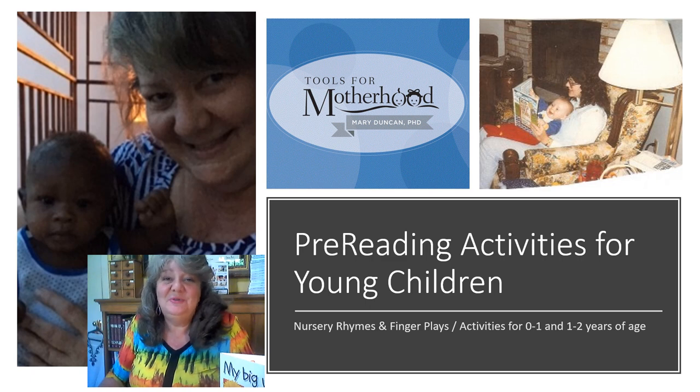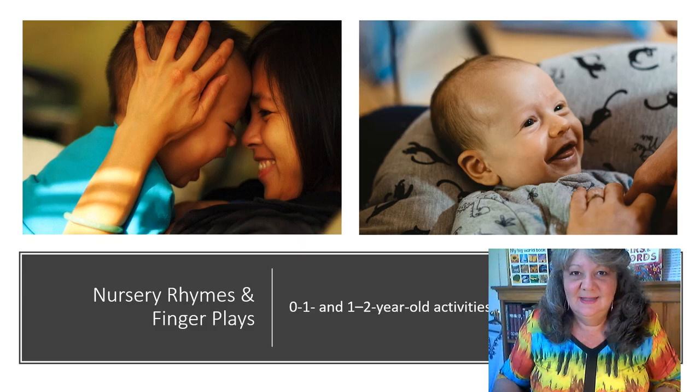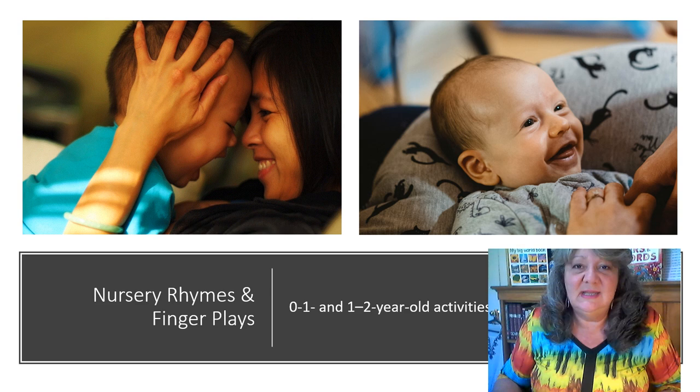Welcome to the Tools for Motherhood Activity Series. In this video today we're going to be looking at a pre-reading activity for children ages 0 to 1 and 1 to 2, and it's called Finger Plays and Nursery Rhymes. The goal of this activity is to help your child begin to memorize finger plays and nursery rhymes.